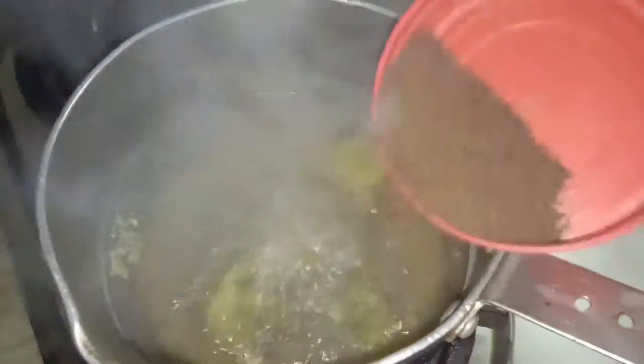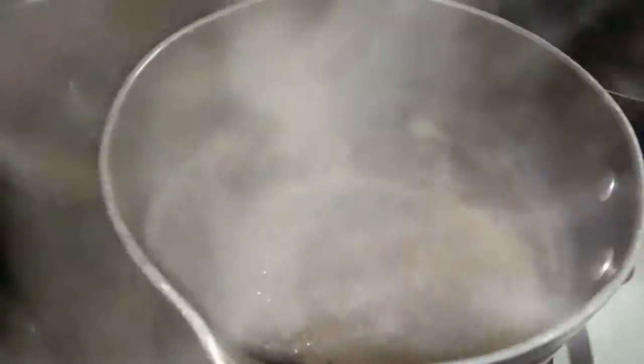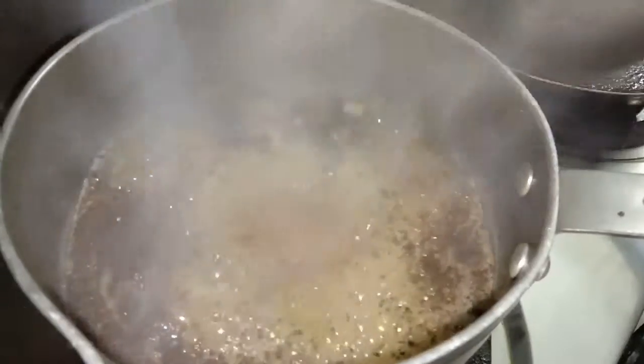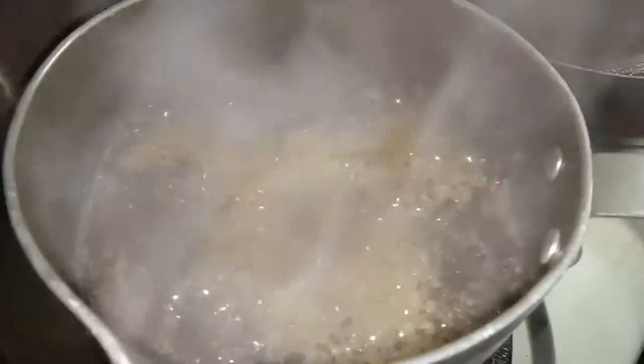I am going to add 1 teaspoon of tea leaves to this boiling water, and it will immediately come to a boil after adding the tea leaves. So let the flavor of the tea leaves get induced in the pan.